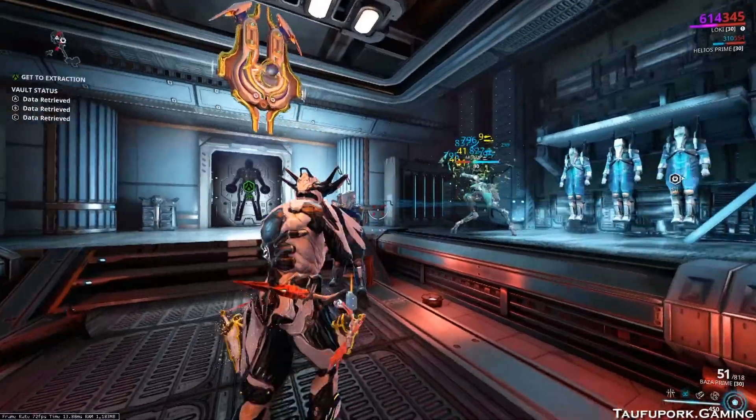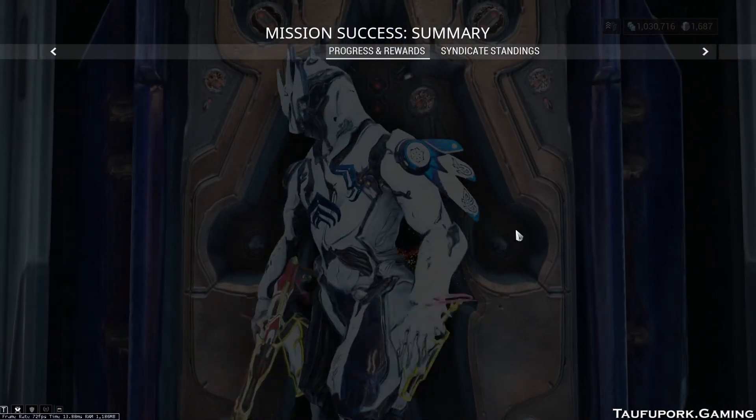I hope that this guide can help you to hack Corpus console better and faster. Good luck and happy hacking!